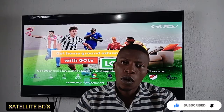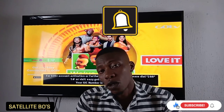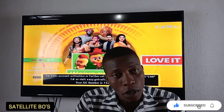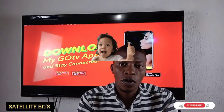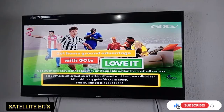If this is your first time watching our videos, please hit the subscription button and smash the notification bell so that anytime we do a new video, you'll be getting notifications. Please share this video and give it a thumbs up.